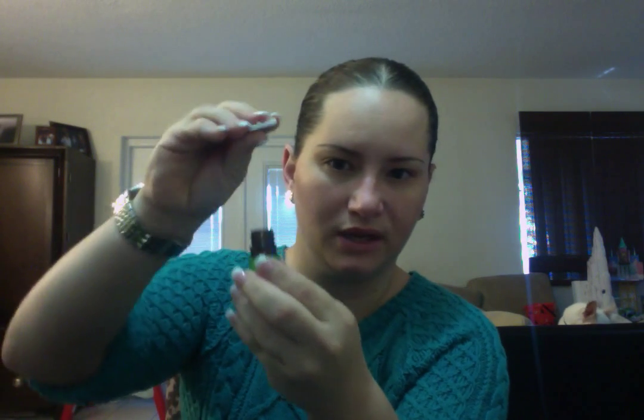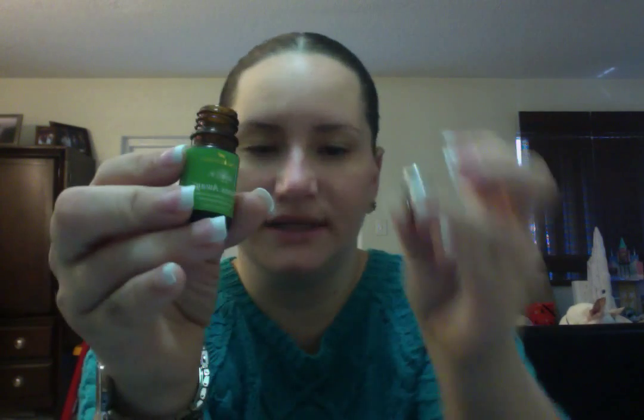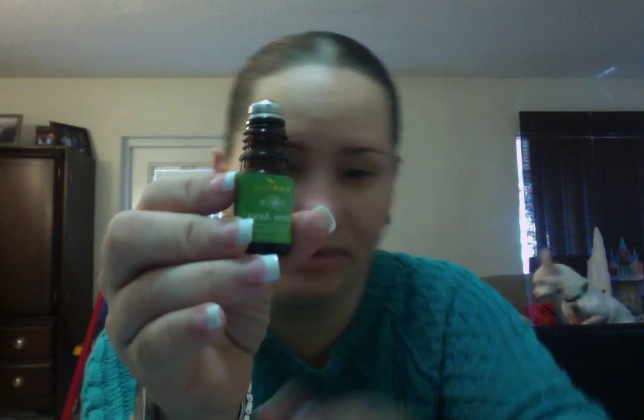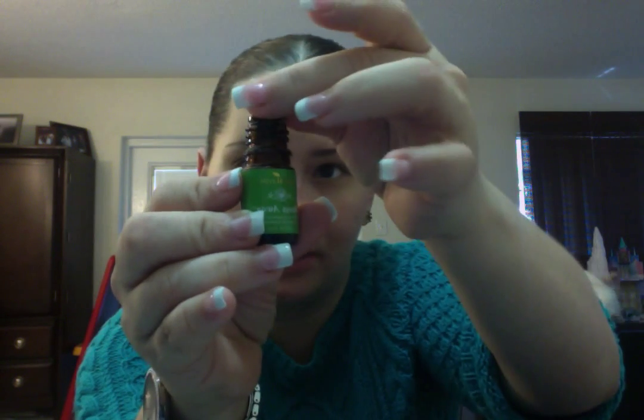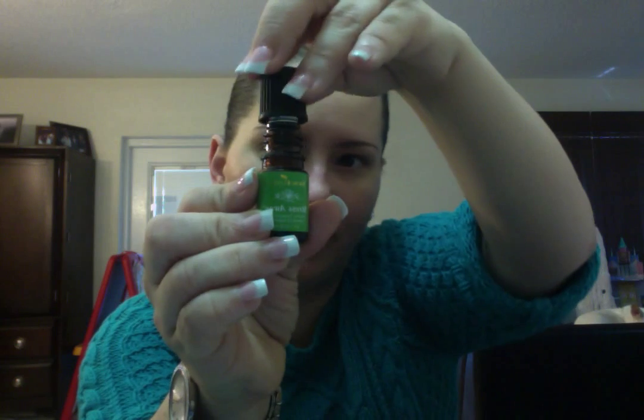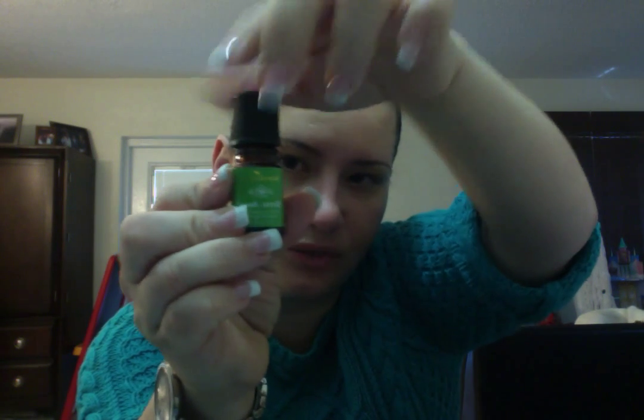You just pull it up — that's all you're doing, it just comes off. Then you're going to take the little Aromaglide and just place it on top. Just easily place it on top however you want — just grab it and do this. You don't have to apply any pressure, nothing. Just place it on top. Then grab the cap and put it on top and just screw it in.